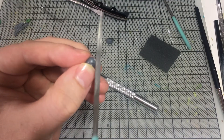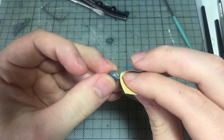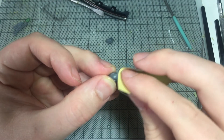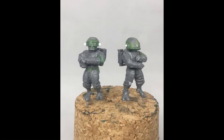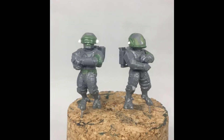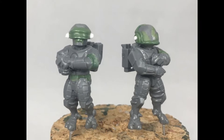I got to work sanding what was left to leave me with a smooth surface to sculpt onto. Off camera I spent a weekend sculpting green stuff details every few hours, which got me to this result. It's far from perfect but I'm pretty happy with it considering hard surface sculpting is not in my comfort zone. I also used some thin slices of plastic card rod for the details on the sides of the helmets.